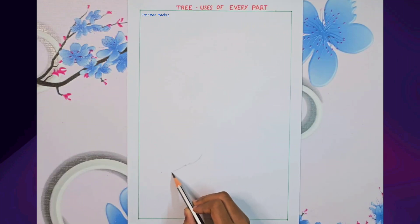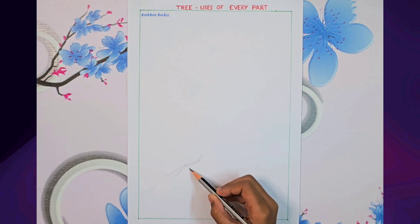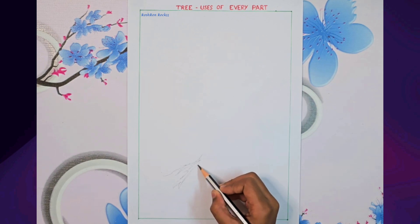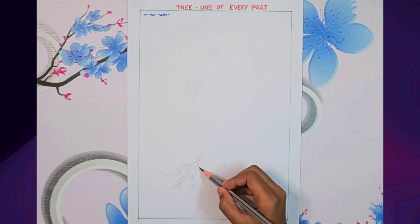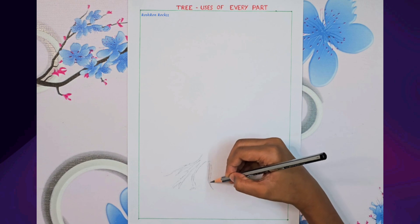Hello and welcome to Roche Road Rocks, an interesting channel where we explore a world of activities. Today's video is a drawing illustrating the benefits of a tree. I did this for my school project.